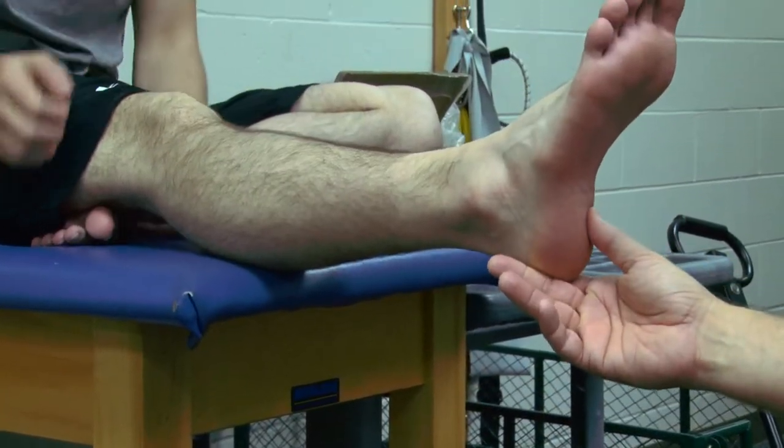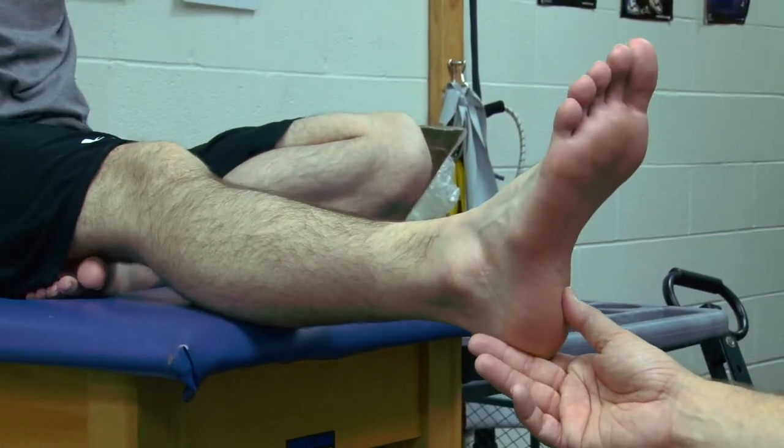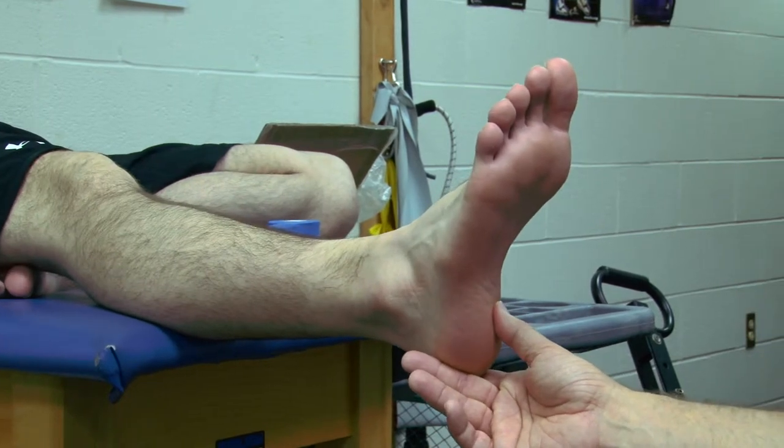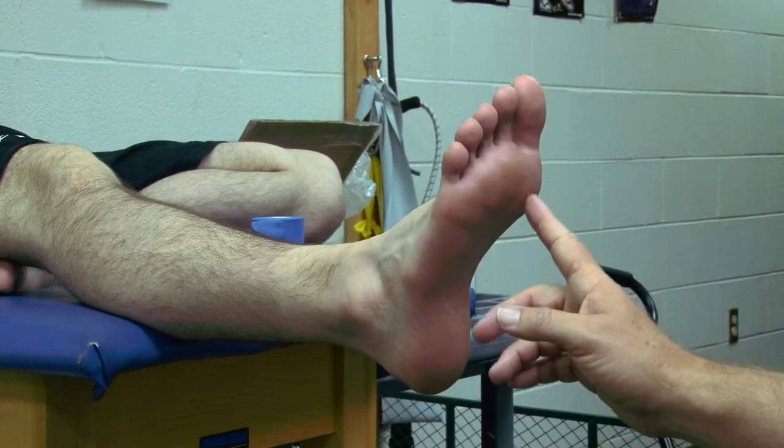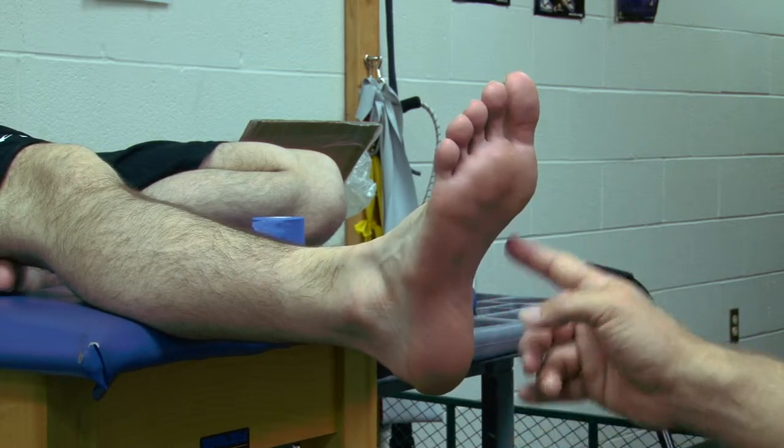For this one we're going to do a longitudinal arch tape, sometimes called the Lodi arch tape. This is for someone who has an arch sprain on the longitudinal arch.